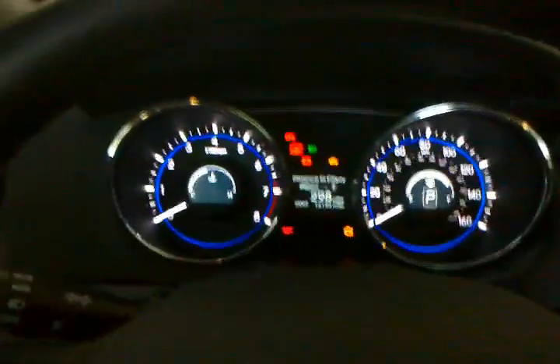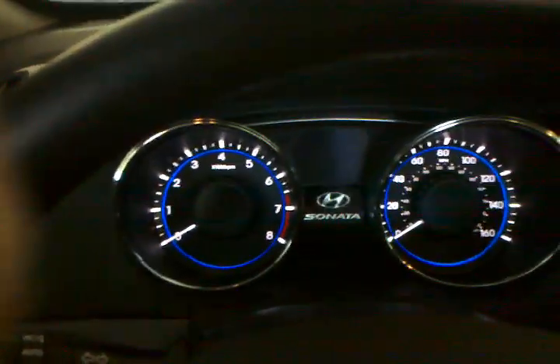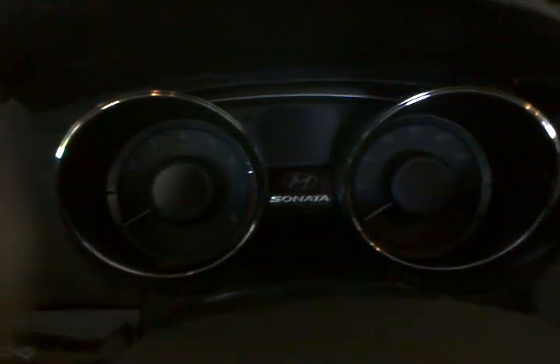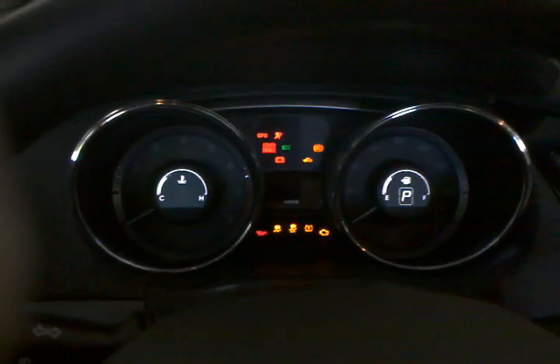The car is a piece of junk and Hyundai won't fix it because they say it throws no error code, so there's nothing they can do. They can't detect it, they don't believe it's a real problem. 'We can't duplicate the problem, so we won't fix it.' So here I am, the sixth time, videotaping it.